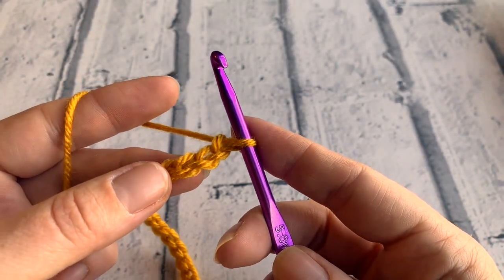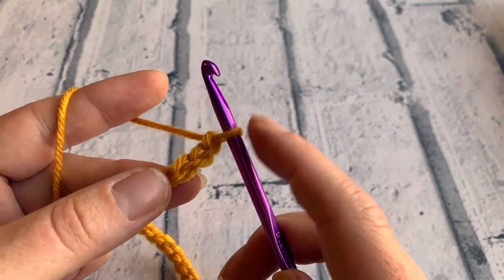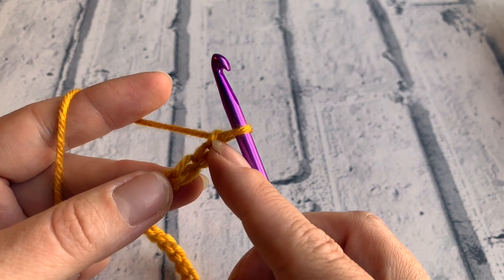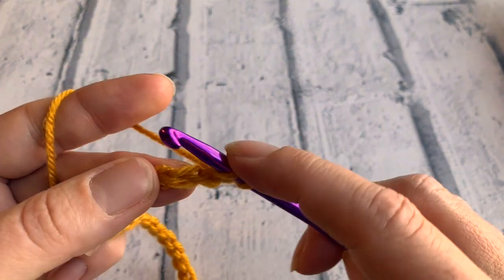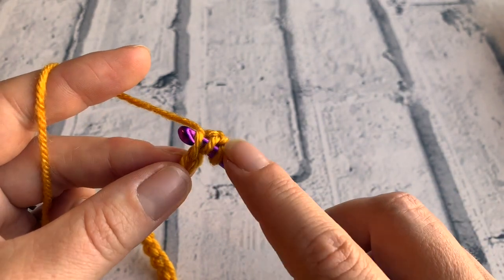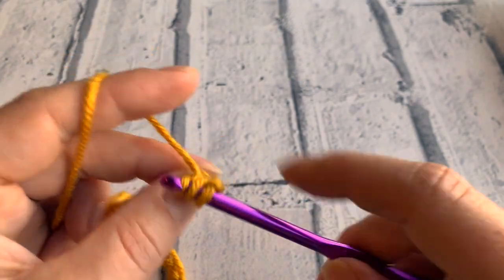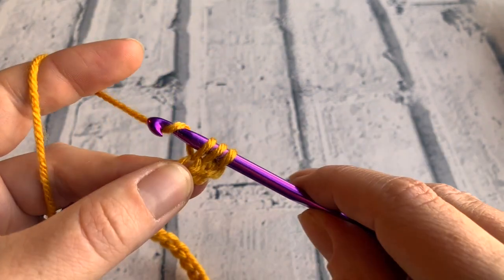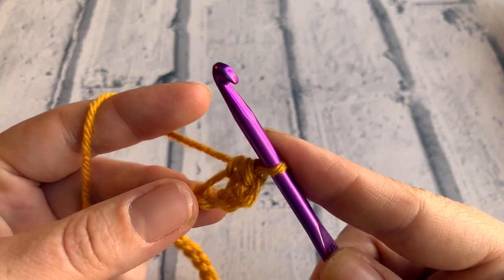We're then going to do our first half treble into the third chain from the hook. This loop doesn't count, so we count down 1, 2, and 3. We're going to yarn over and then insert our hook into the top half of that stitch or chain that we've made. Yarn over, bring that loop up, then yarn over and pull through all three loops on our hook to complete that first half treble.